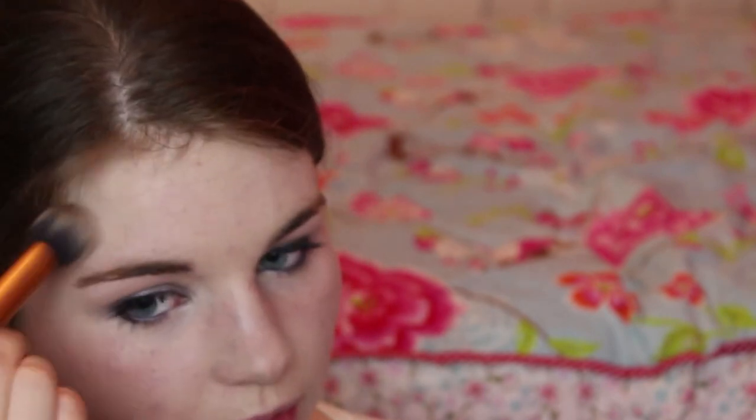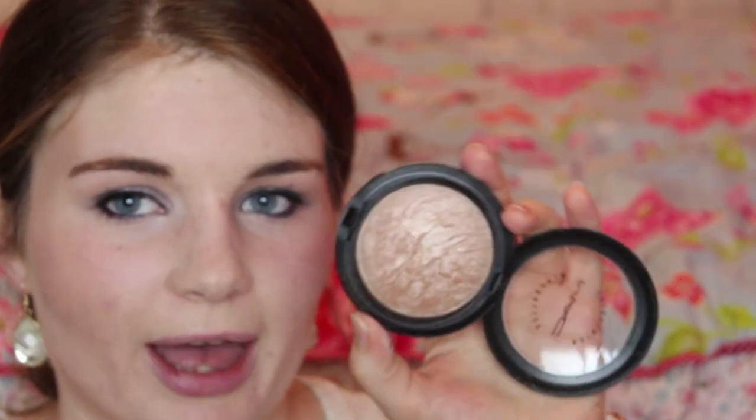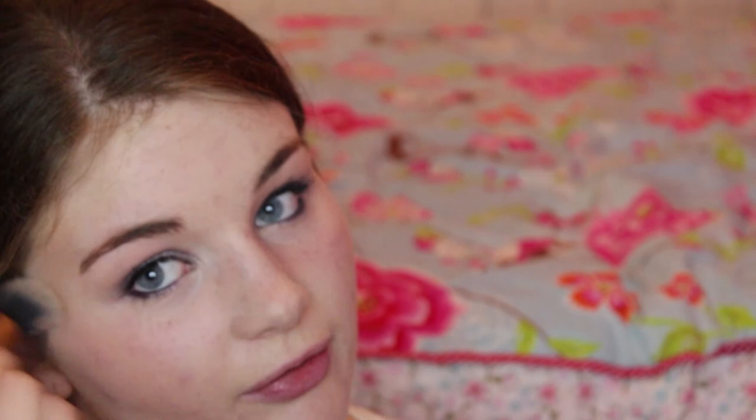I'm going to slightly contour my cheeks with a bronzer, just through the hollows here and up to the temples. Then I'm going to use a little bit of MAC Mimoli Skin Finish in Soft and Gentle and apply this on the tops of my cheekbones for a little bit of highlight. Finally for the lips I'm going to use Soap and Glory's Sexy Mother Pucker in Plum Jam.